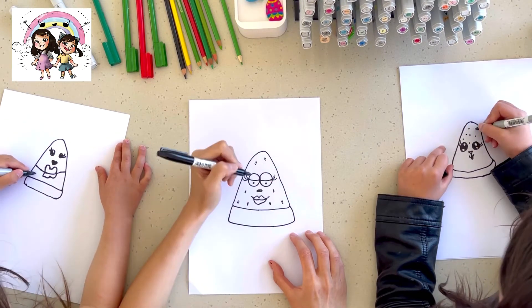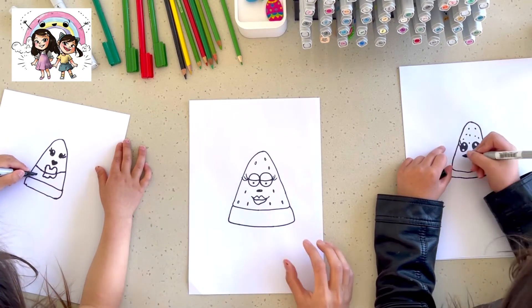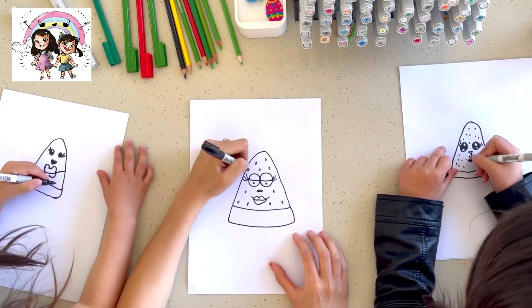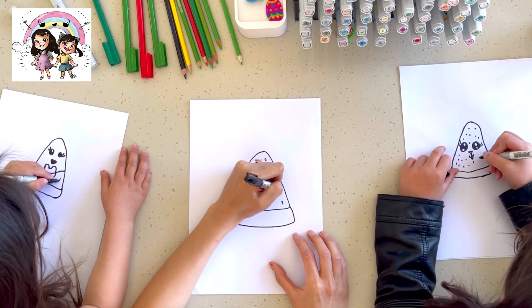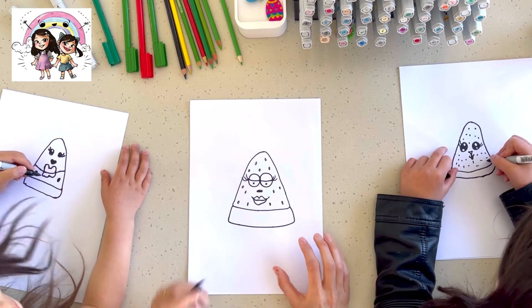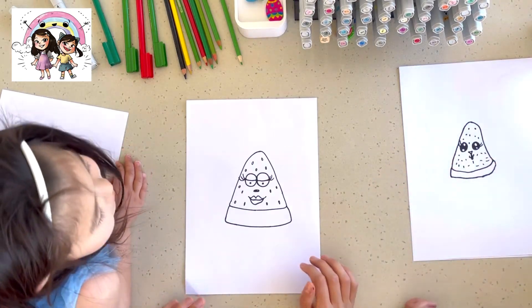It's hard with the sharpie because it kind of blends together, doesn't it? It just ends up looking like a silly cute freckle. Mine looks like it's turning into a cheetah — a cheetah! Yeah, it's a cheetah.